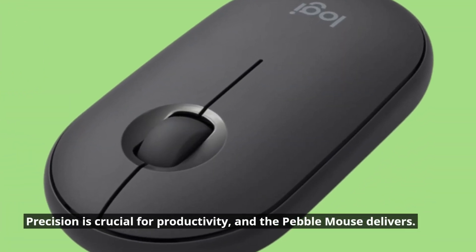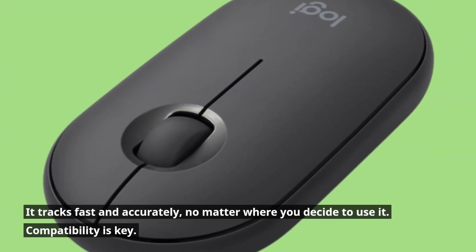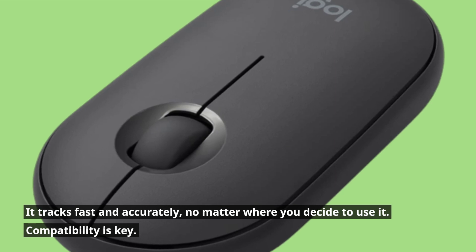Precision is crucial for productivity, and the Pebble Mouse delivers. It tracks fast and accurately, no matter where you decide to use it. Compatibility is key.